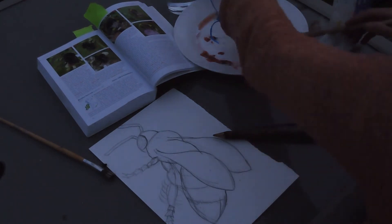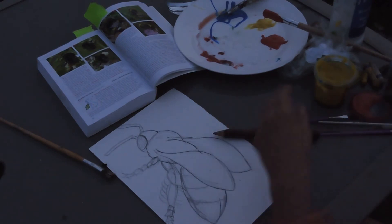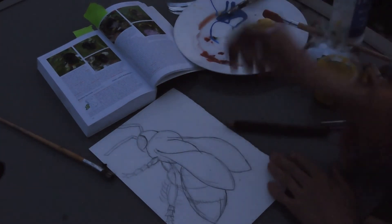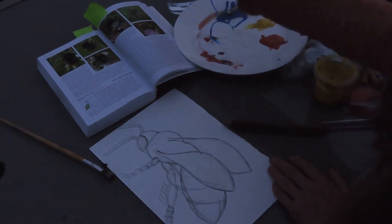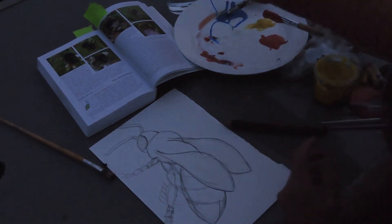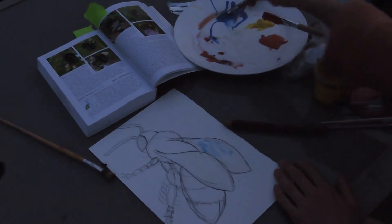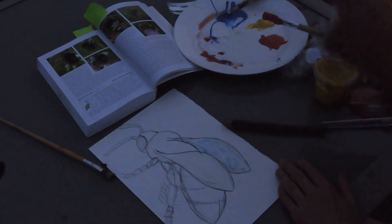I'm going to start with the wings. The wings are fairly transparent but you often get colours seen within them. So I'm just going to do a wash of water to start with, all over the wings. They have lots of little fine veins that help the structure of the wings, and often because they're transparent you just get light reflecting in them — colours from the garden around, trees, foliage, the sky.